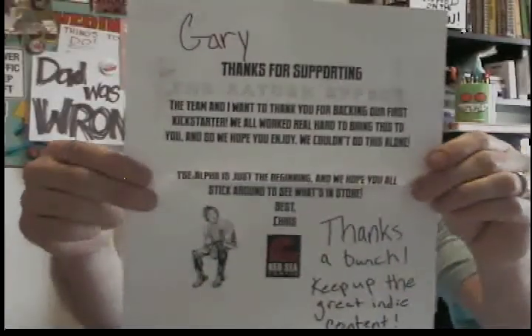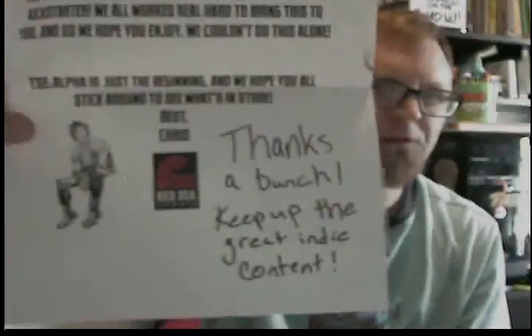And here is a letter that came with that Saturn Effect Alpha I got. It says 'Thanks a bunch - keep up the great indie content.' Thank you guys for sending me your book and for trusting me with reading it. Keep creating what you're creating and putting it out there. Check out Saturn Effect Alpha number two on Kickstarter till May 19th.